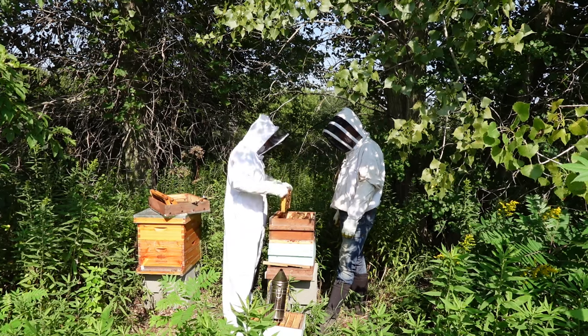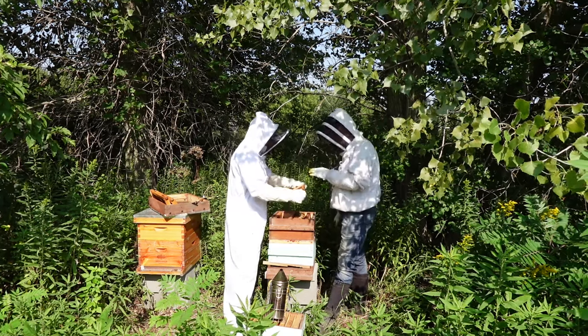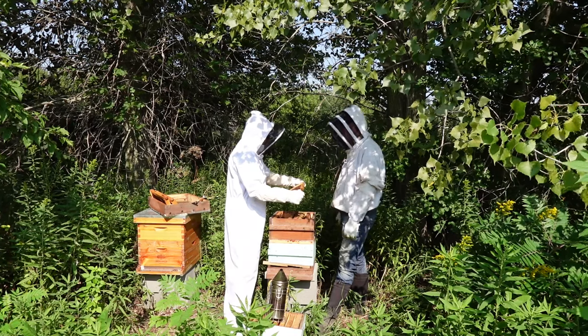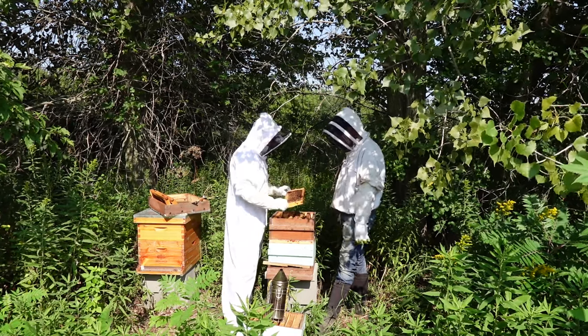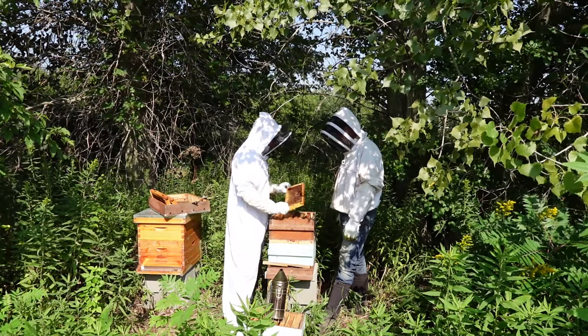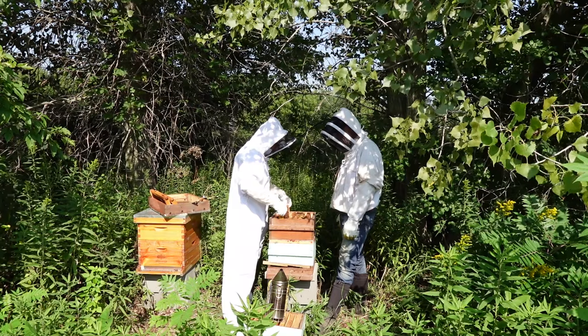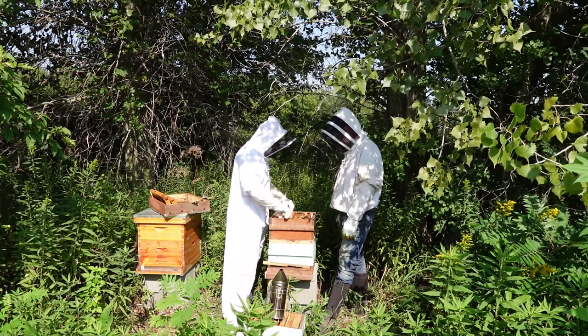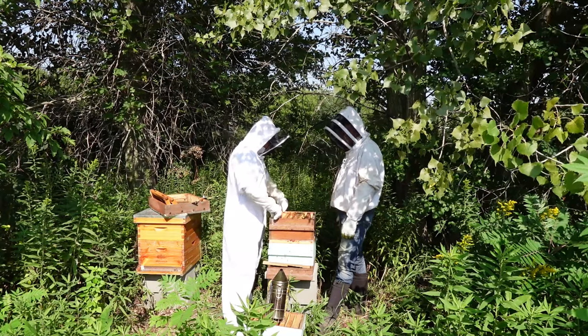They are noticeably less angry today. That's getting capped — that's honey on that side. It smells so good. I brought those old frames into the garage last night and every time I walked by, it smells amazing.